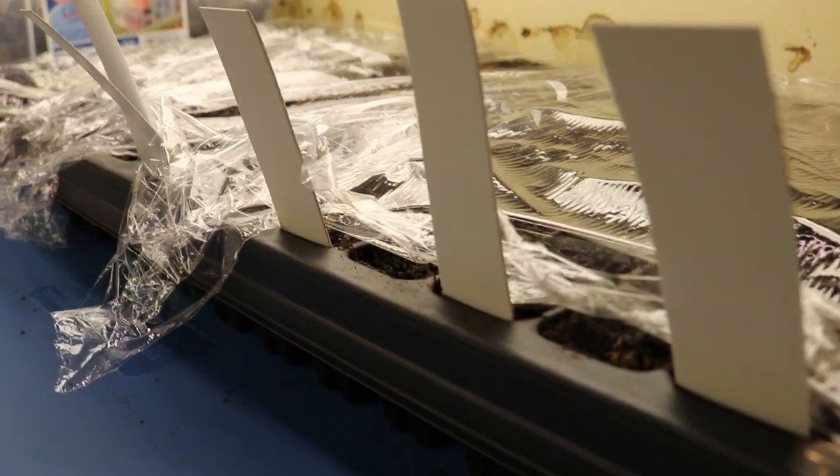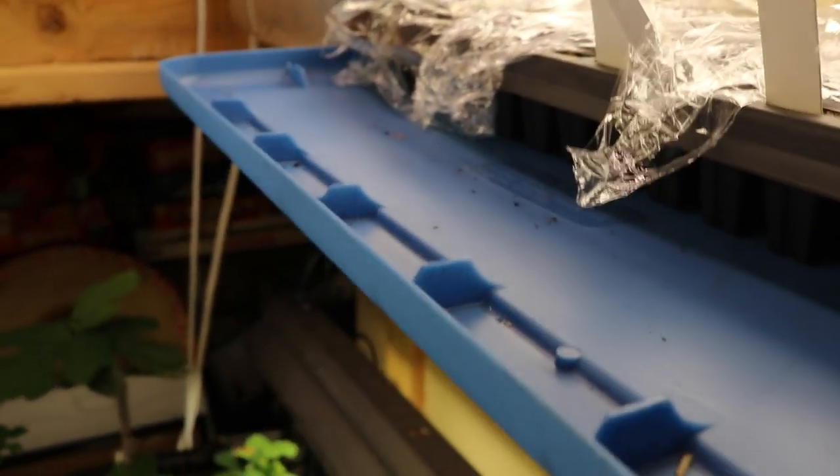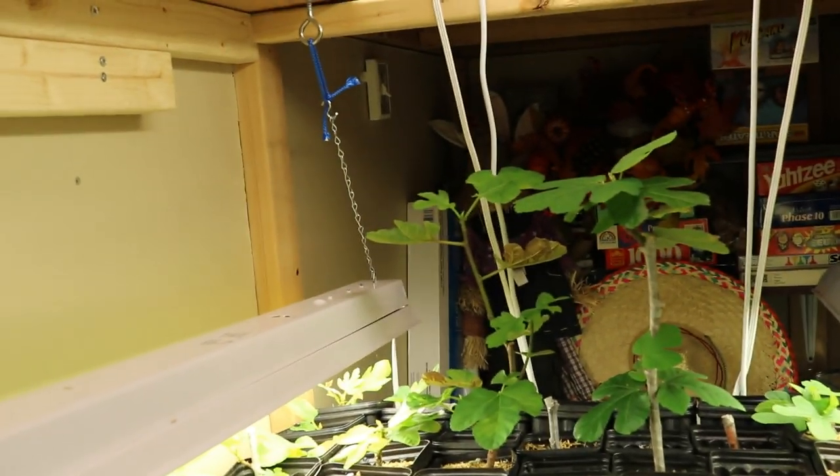It gets down to 72 at the low in this closet when the lights go off at night time, so we're getting good temperatures for germination. Once all this stuff germinates, we're going to move this to the sunroom, where we'll have access to actual light rather than artificial light. It's just going to be better for these plants to not get too leggy. They'll sit there for about a month, and hopefully they can adjust more easily to outdoor conditions because the sunroom is south-facing.